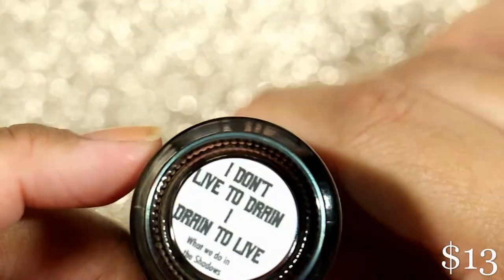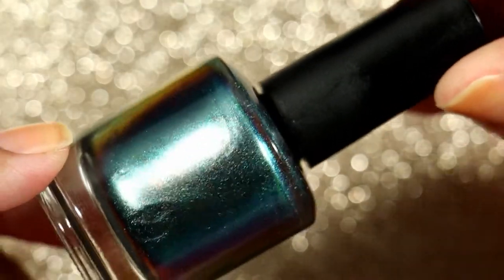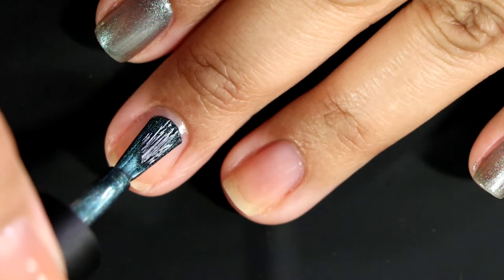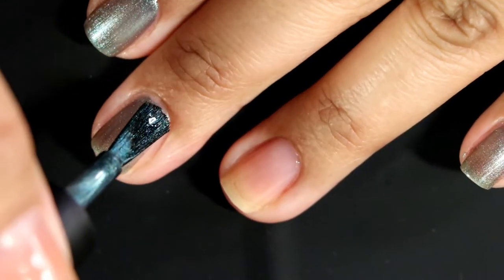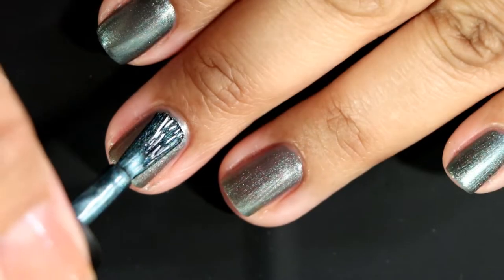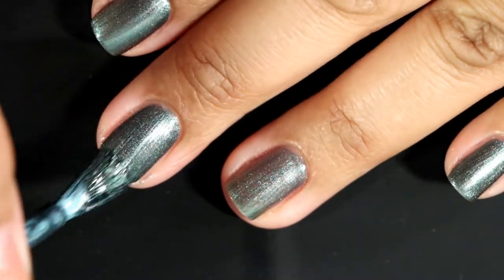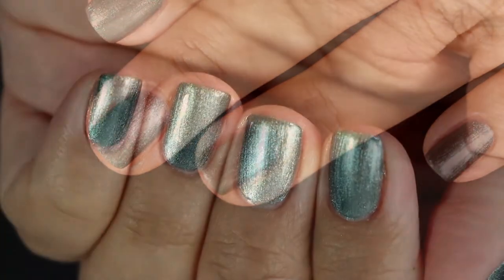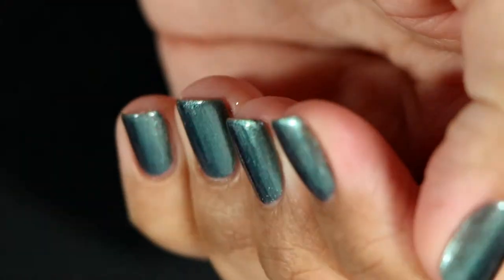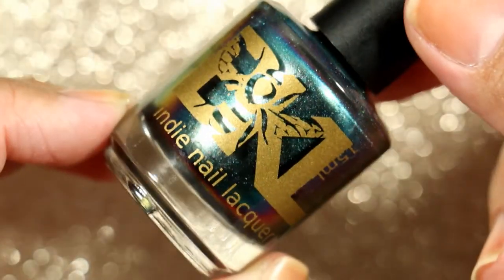This one is called I Don't Live to Drain, I Drain to Live. It's inspired by Colin Robinson and is a silver-to-green-to-blue multi-chrome. It shows blue in certain lights, but it's not as duochrome as other Bees Knees Lacquer multi-chromes I have. It's still very pretty, just not one of my favorites. If you don't have anything like this I'd highly recommend it — the formula was fantastic — but I feel like I have something similar, which is why it's not a top pick for me.